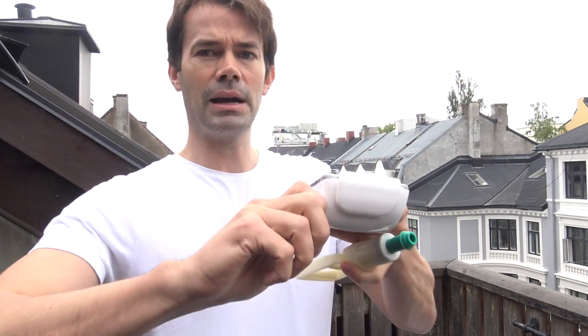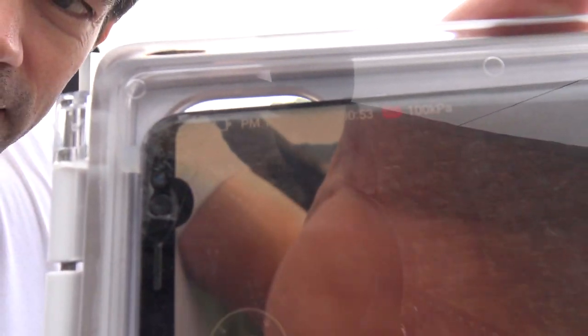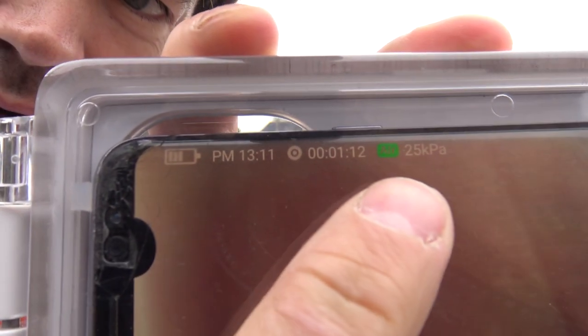You open the cap underneath and you can see there's a red indicator. You take the pump and you pump here until that turns green. Then you seal it with this cap. Now you can see the pressure here. If the pressure starts dropping or rising, then you know it's no longer sealed and you have to get out of the water.